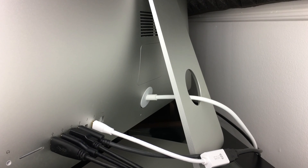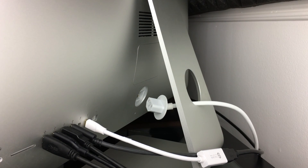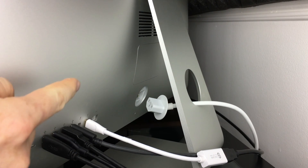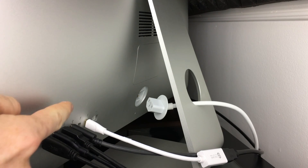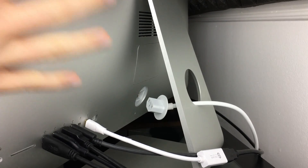All you guys have to do is unplug this right here. Once you guys unplug it, just leave it unplugged for five to ten minutes if you recently used your Mac. Make sure to touch some wood with your hands because you don't want any static on your hands once you get your hands on the old RAM and especially the new RAM. The old RAM — who cares if it burns out — but the new RAM, that's very important. So just make sure you have no static on your hands, touch some wood, and let your Mac cool down.